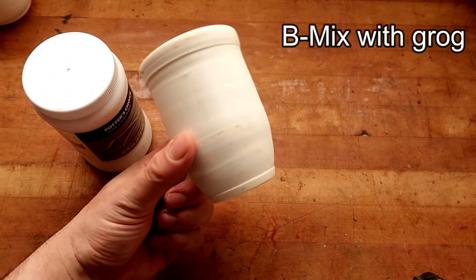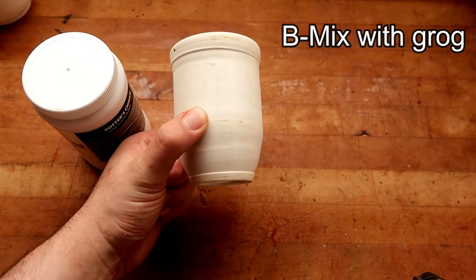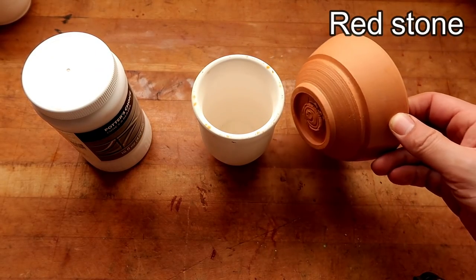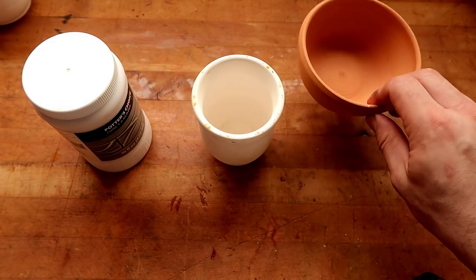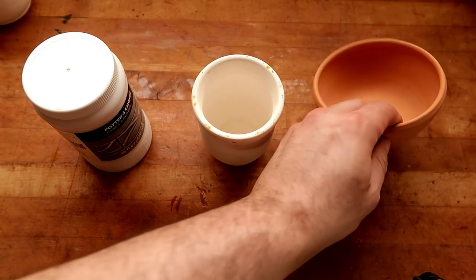Today we'll be testing it on a white clay body — this is a standardized beam mix with grog in it, something that a lot of people use in their homestead. We are also going to be testing it on some redstone clay. I love redstone clay, this is one of my favorites — I believe it's from either Aardvark or Laguna. I will link it down below if you want to use it, it's a beautiful clay.